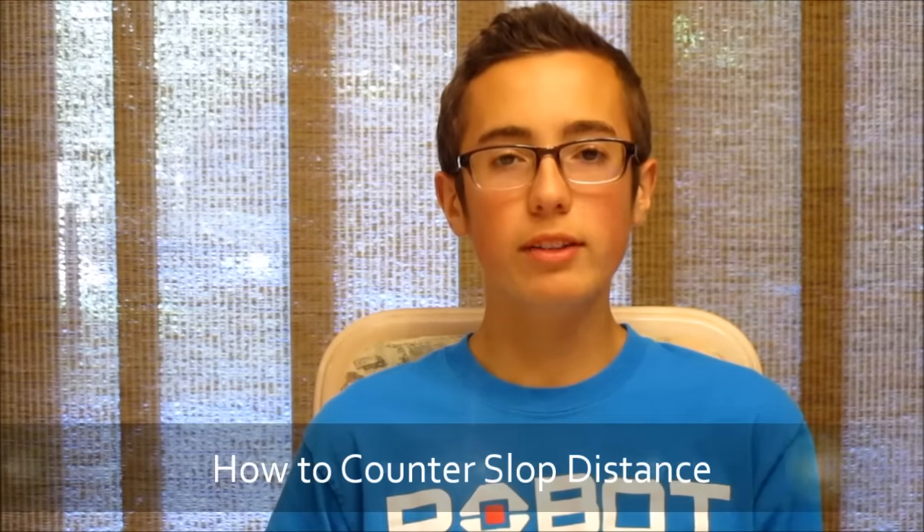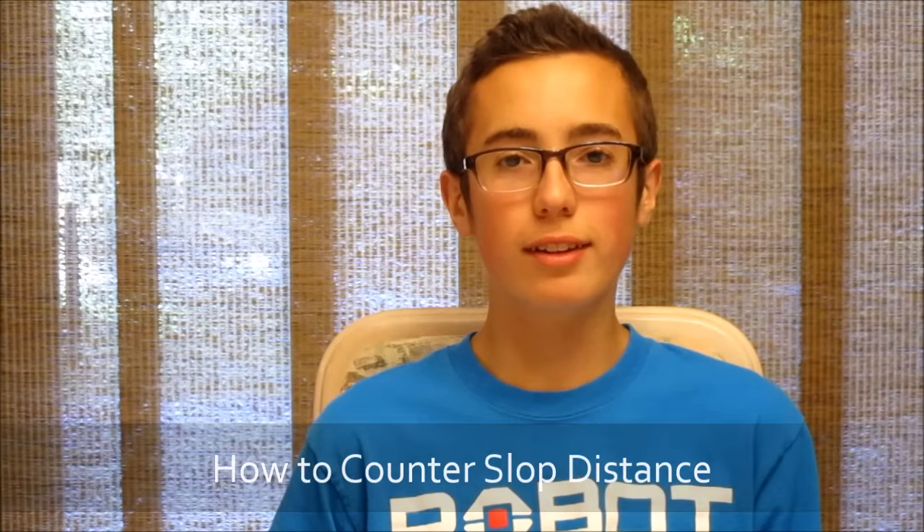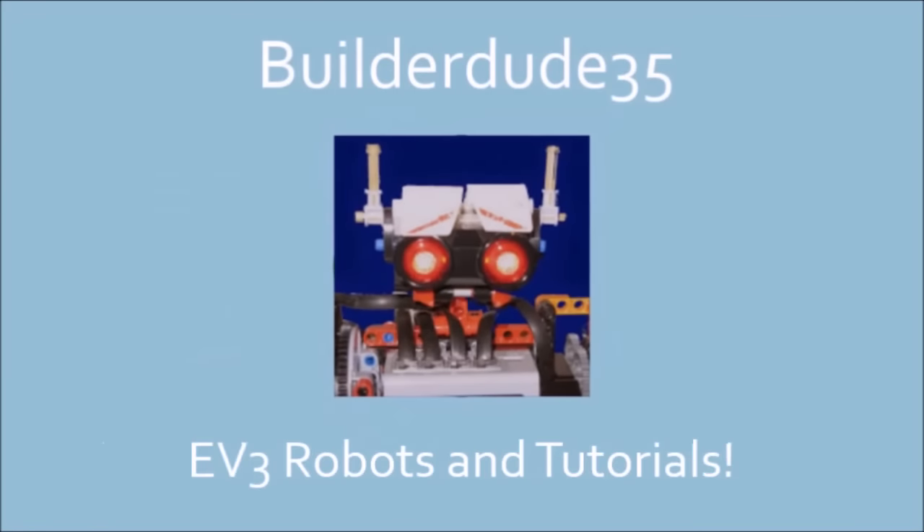BuilderDude35 here with some quick tips on how to counter slop distance. Slop distance is an important metric to mind when you're building an FLL or WRL robot because it's essentially a measurement of the inconsistency when your robot is driving around, in millimeters. If you haven't already seen my video on slop distance, all you need to know for this video is that slop distance increases with the taller wheel that you get.